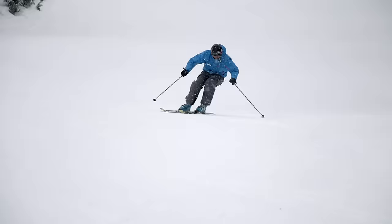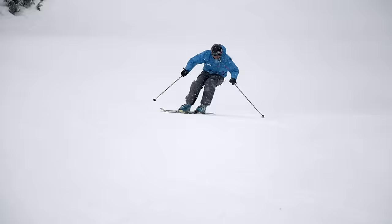So take that and work on it for a while. Once you have it down, come back for part two of this video where I'll show you how to apply this move in the bumps and over a variety of different terrain scenarios.